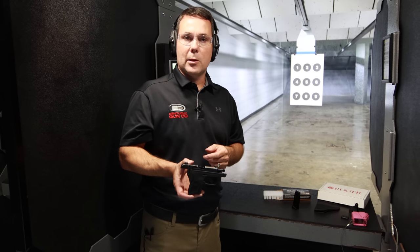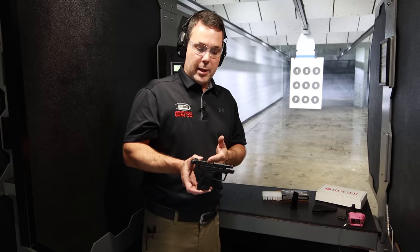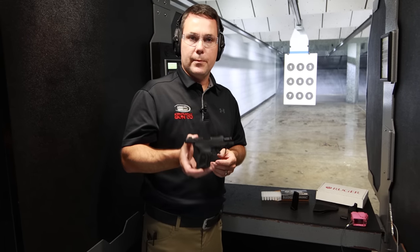As always, you can find this Ruger product and more on our website at kygunco.com. You can also stop in our range and try this — this gun will be in our range rental fleet — and you can stop in our retail stores and get your hands on it. We appreciate you guys watching and tuning in. Thanks for watching.